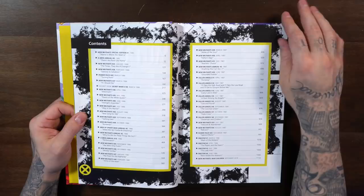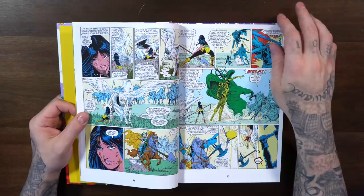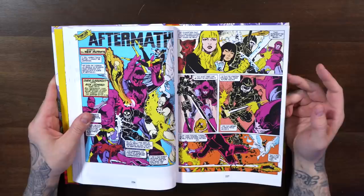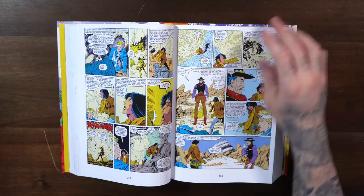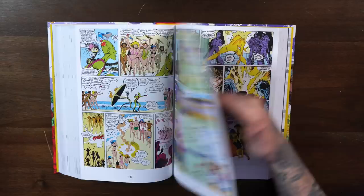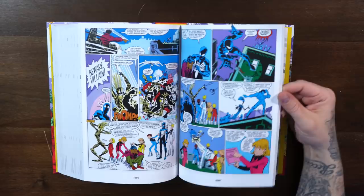Inside the dust jacket covers creators Chris Claremont, Jo Duffy, and Art Adams, with Magneto leading the team. There's a beautiful wraparound cover on the hardcover itself. I did a New Mutants read-through when I was getting back into comics — I liked it overall, though I could never get into Rahne. I'm super happy Marvel is reprinting all the mutant spin-offs — Excalibur, X-Factor, New Mutants — because now we'll have all this content collected in hardcover on the shelf. I love the copper age art in this era and should do a reread and review.